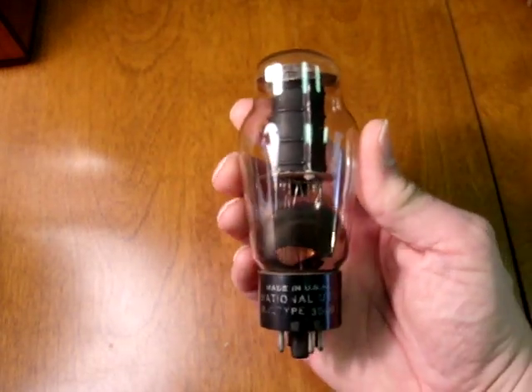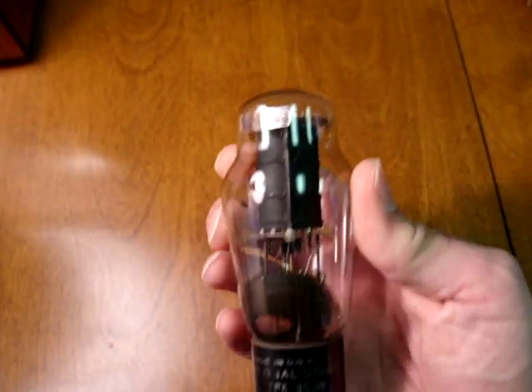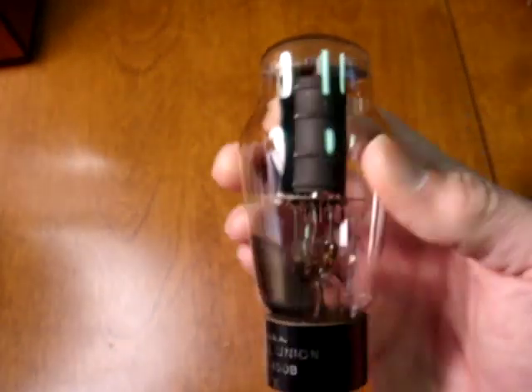Here's another one that was made by Western Electric, this one made for National Union. Again, same type of construction inside, same side getter. Very scarce tubes, also worth it to buy at just about any price.